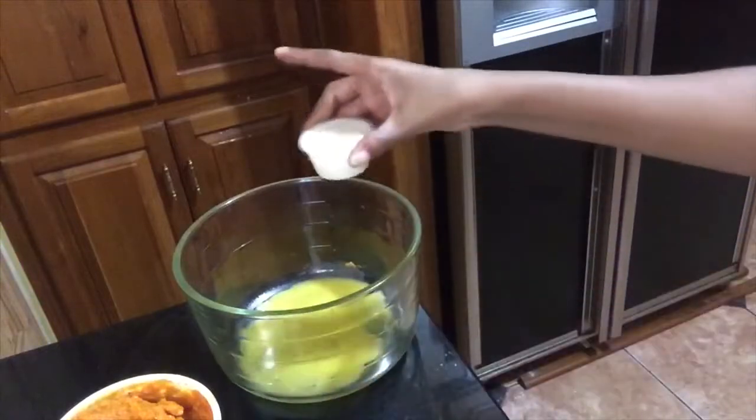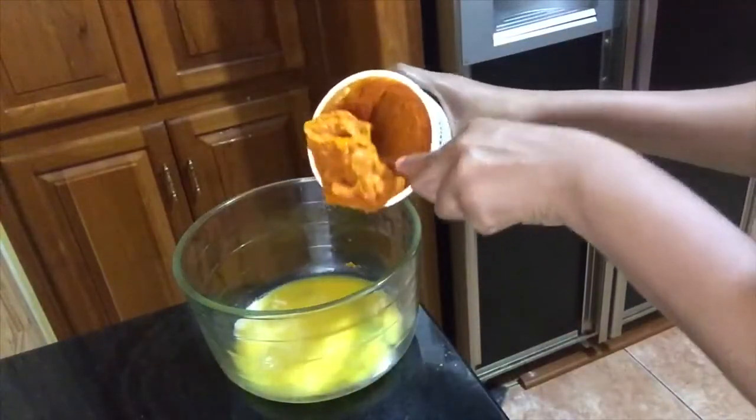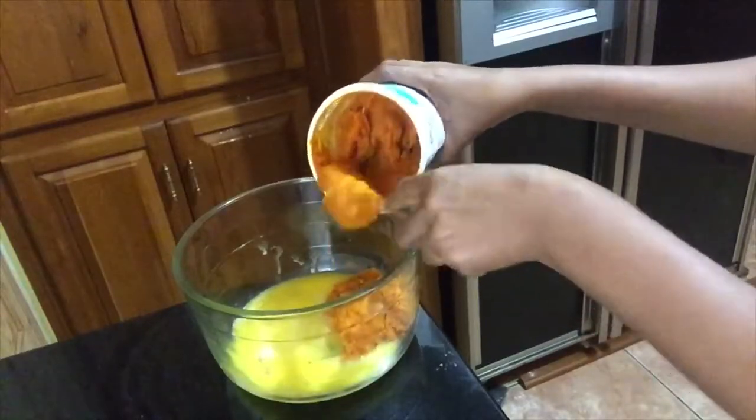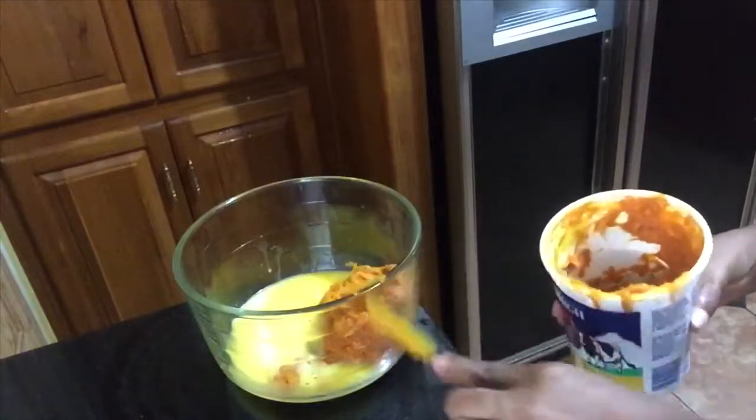Now let's put the wet ingredients together — the egg, the butter, the milk, the pumpkin. As I said, all of the measurements will be in the description. And I'm going to mix.